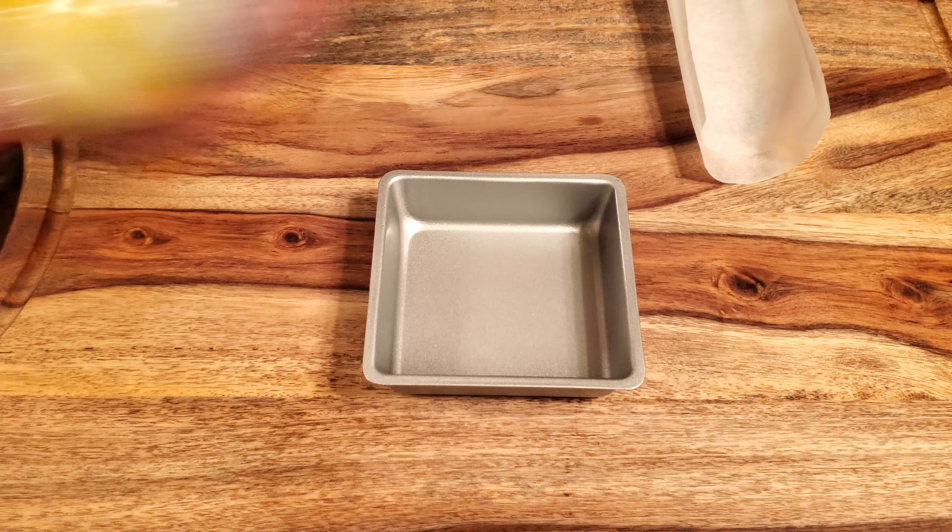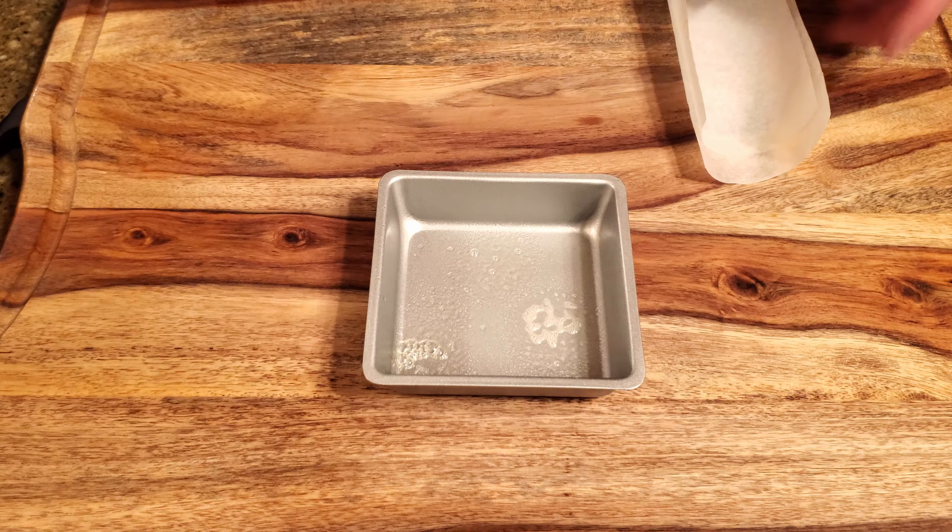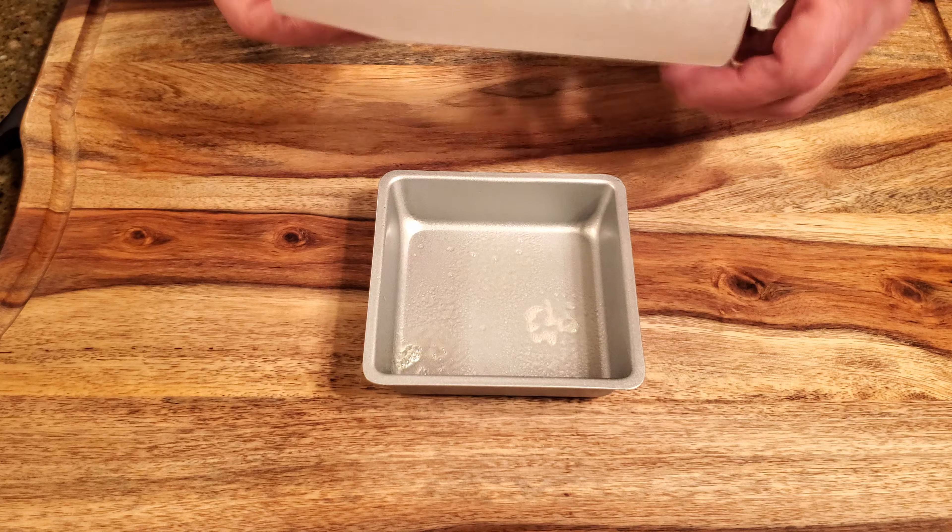You'll also need two drops of yellow food coloring, a four by four pan, some parchment, a sauce pan, a spoon or spatula, a candy thermometer, and a cutting board. Okay, let's make some candy.